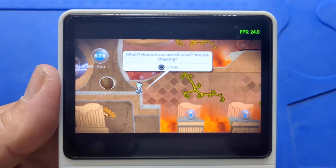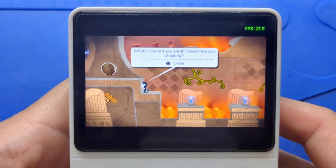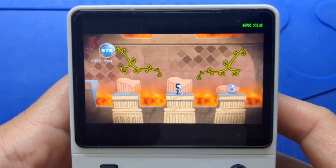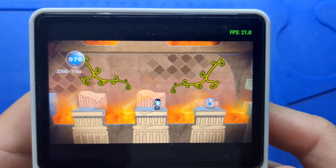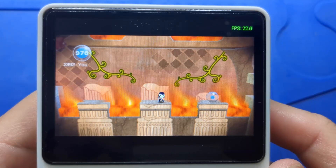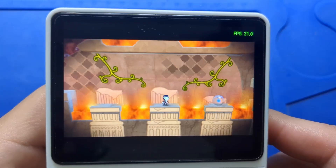Now this is after 15 minutes of playing LittleBigPlanet. The CPU is hot. Let's go to the second platform again and keep an eye on the frames per second. It dropped down to 20 FPS right away. The highest seems to be 22 FPS. It even dropped to 19 FPS at one point.